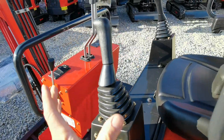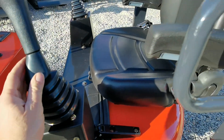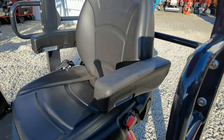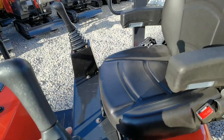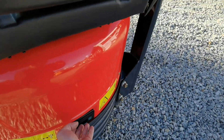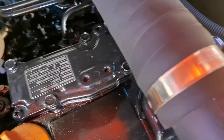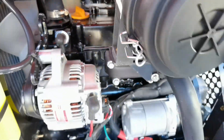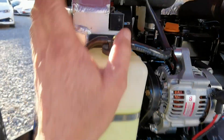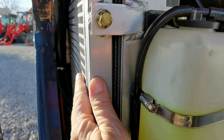Zum einen haben wir eine Seitensteuerung, die vorgelagert ist in Verbindung mit den Armlehnen. Es ist ein sehr bequemes Fahren der Maschine. Verbaut ist ein 13er Yanmar Motor — ein wirklicher Japan-Yanmar, also keine Kopie — mit einem großen Aluminium-Wasserkühler und einem separaten Ölkühler.